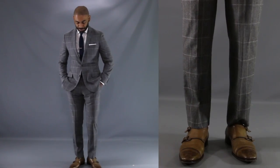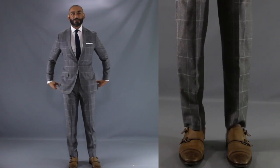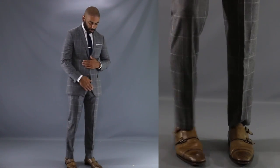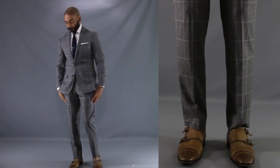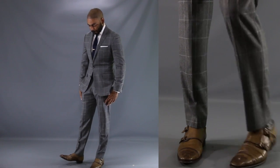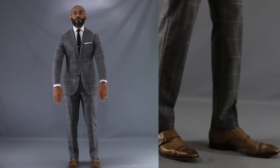We saved the dressiest look of all for our final look today, as I show you just how well a pair of monk strap shoes go with your favorite suit. As you can see, we're back to the coffee colored pair of double monk straps, this time matched up with my favorite wool gray flannel suit. Keeping it nice, simple, and elegant with a crisp white dress shirt, a white pocket square, and a navy knit tie — showing you once again that these monk straps fit right in with the sophisticated, classy look.